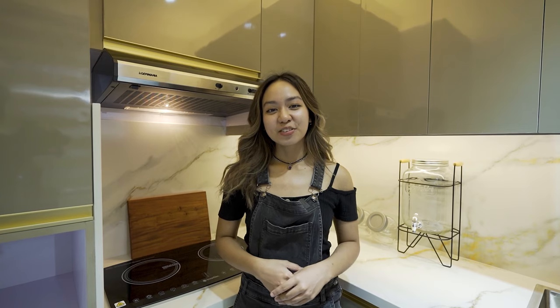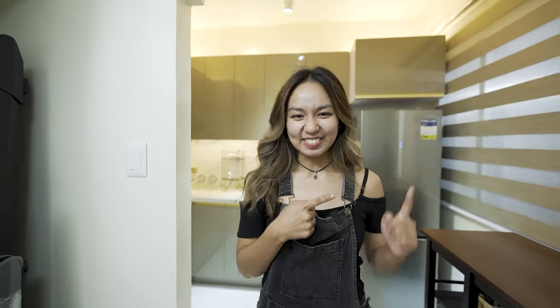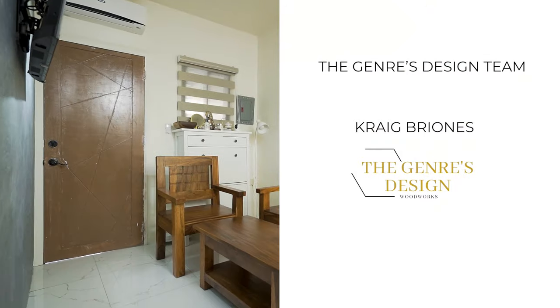So that's it for my very first vlog! If you have reached the end of this video, thank you so much for all of your support. Make sure to like and subscribe and hit the notification bell to get notified every time I upload content. This is Craig Briones of The Johnres Design — this job is done and on to the next one!